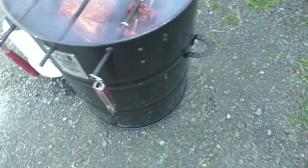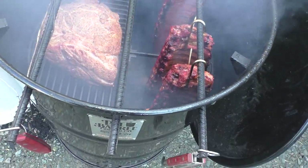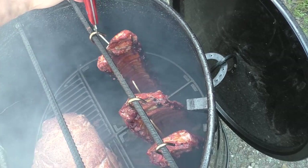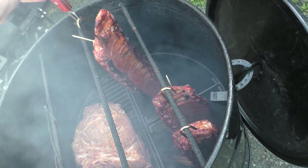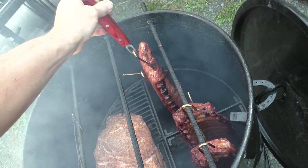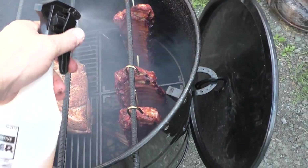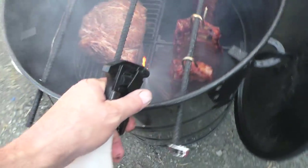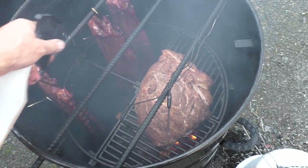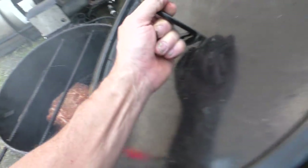It's been a little over an hour, so I'll make sure I've got some good rib action here. Oh man, they're looking yummy!